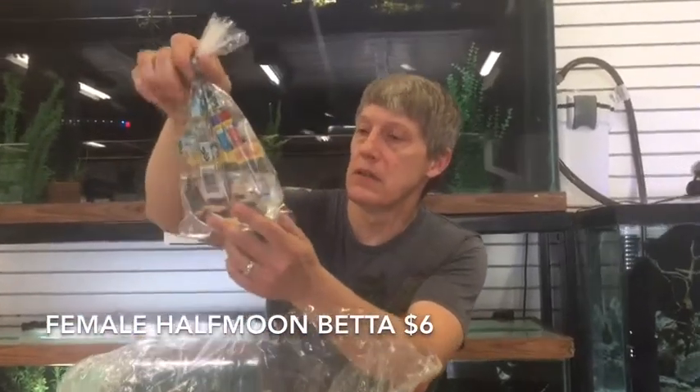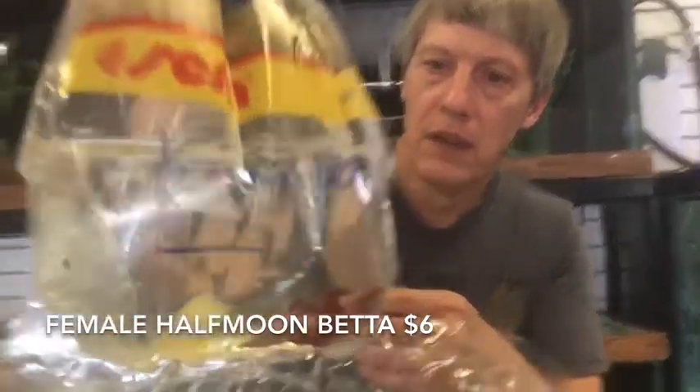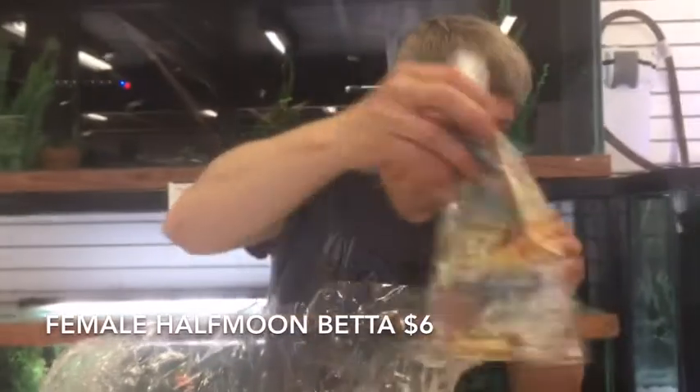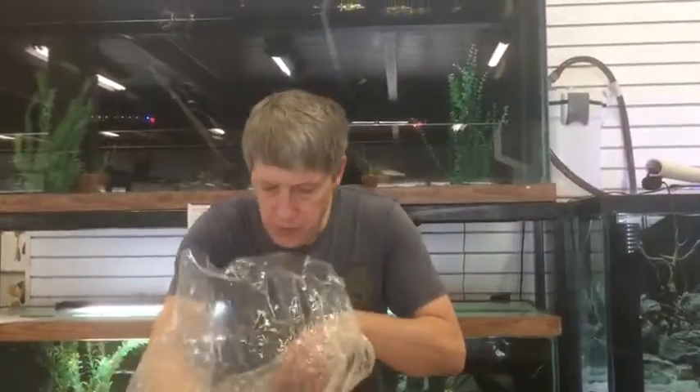Female Bettas — I ordered a dozen of these Half Moon female bettas and they sent me three it looks like. All of them look about the same but very pretty. About six bucks on those, so not particularly expensive. Half Moon female bettas.